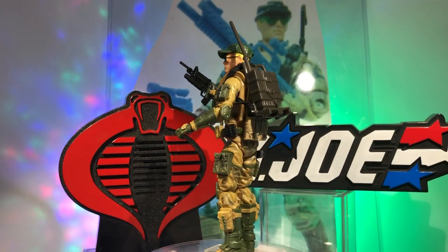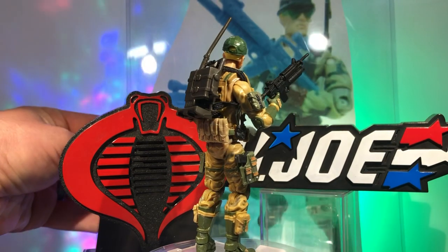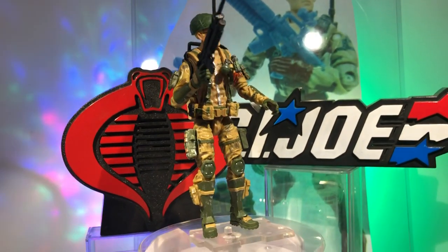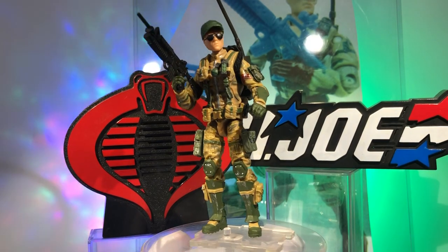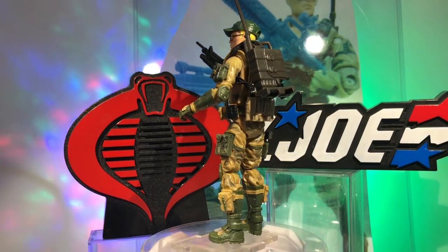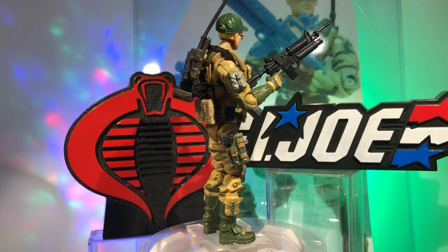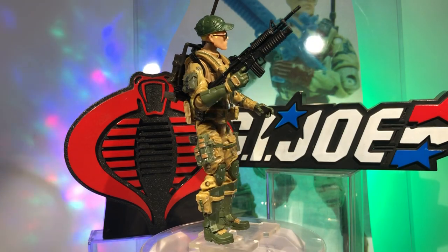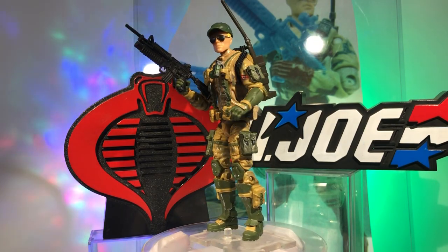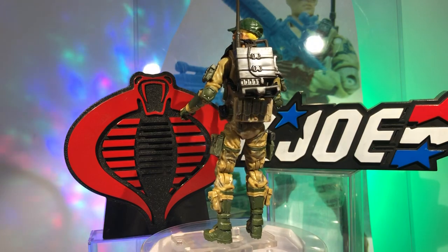I based it on the original Recoil. Like with the Zartan video, I'm trying to get a picture in the background of who the figure is based on. Recoil's primary military specialty was LRRP — long-range recon patrol — not LARP, not live action roleplay. That dude went pretty far out into the bush, deep into enemy territory to face danger and tackle Cobra head-on. I had him back in '89, he was one of my favorite figures, so I decided I wanted to make a current updated version.